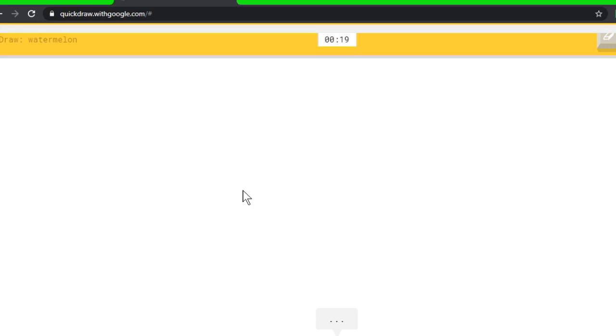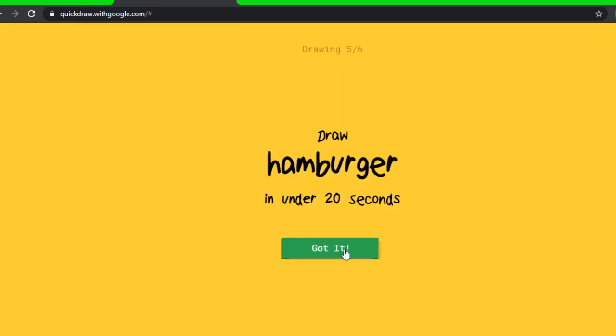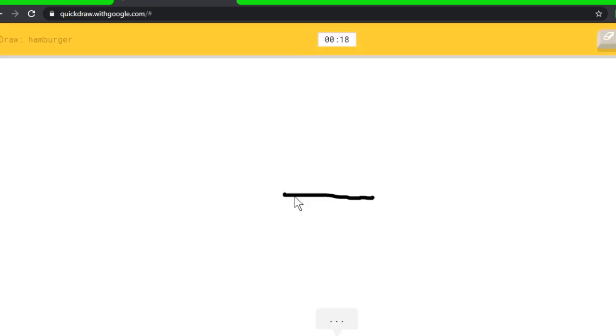I see banana. Oh, I know it's watermelon! I see line, or hat. Oh, I know it's hamburger! I see nose, or square, or picture frame. Oh, I know it's shorts!